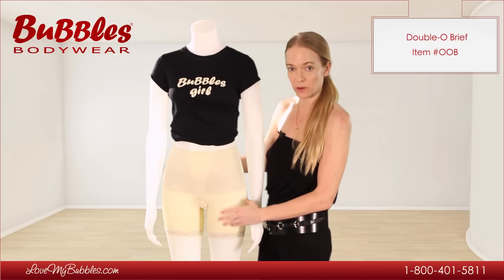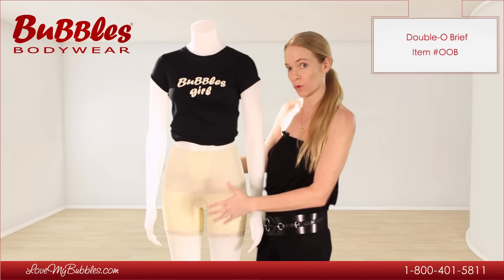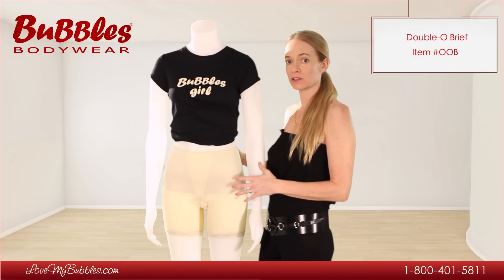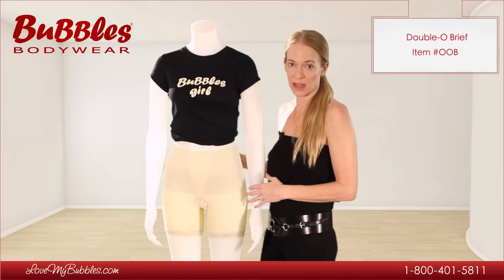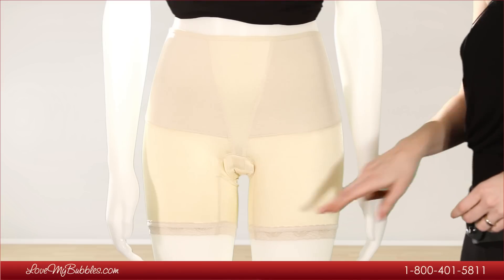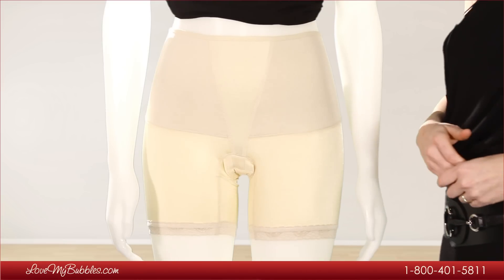And then down the leg, we have our power net fabric on the interior that's going to provide strong control. The outer layer of the entire garment features a nylon spandex blend fabric — soft, shimmery, stretchy, very romantic, very pretty. And the brief style offers a nice lace trim detail on the leg.